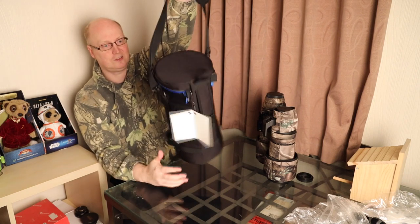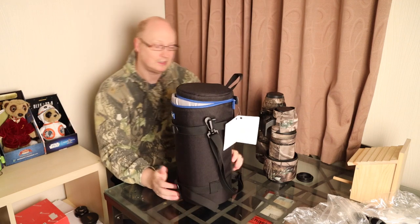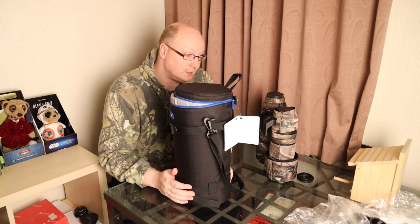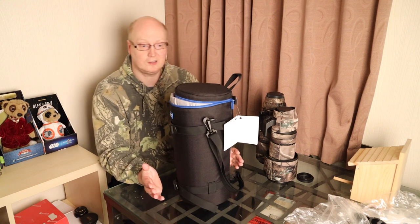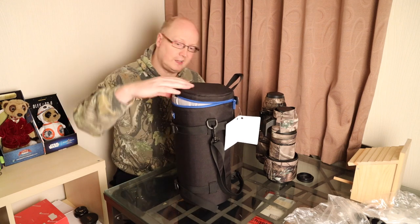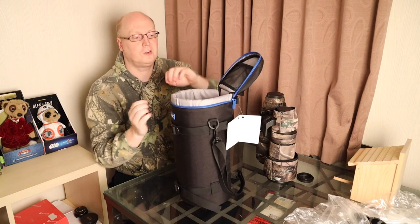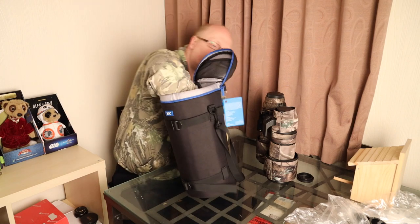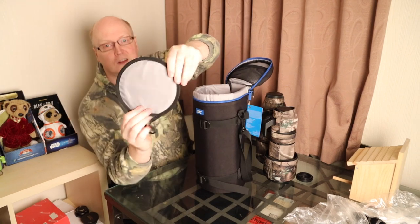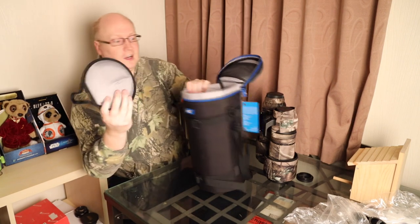It's quite a decent strap for carrying your bag around, and I think you'll be quite happy with that. Price-wise, it's relatively cheap at £27, so certainly not expensive. At the top we have netting to put your accessories, and it comes with a foam insert — a bit of cardboard on one side and foam on the other.